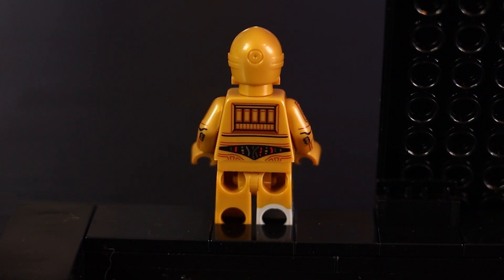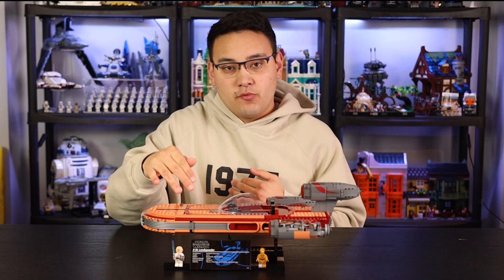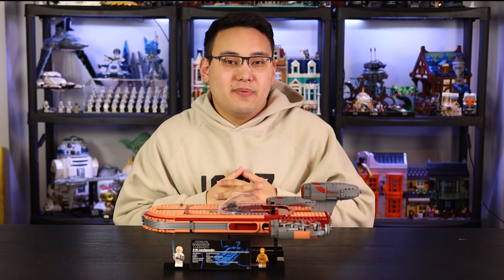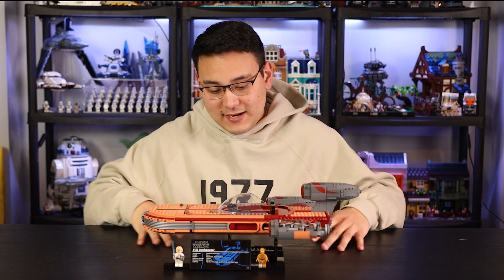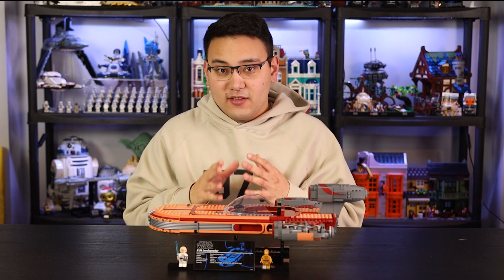The other minifigure is Luke Skywalker. He is exactly the same as ones in the past — nothing new and exclusive to this Luke Skywalker. He comes with a lightsaber and binoculars, but other than that he has a typical white outfit for the Lars Homestead Episode 4 look. I'm happy we got a new C-3PO — it's a pretty cool minifigure — but Luke Skywalker on the other hand, not so much. The minifigure selection is just sort of okay.